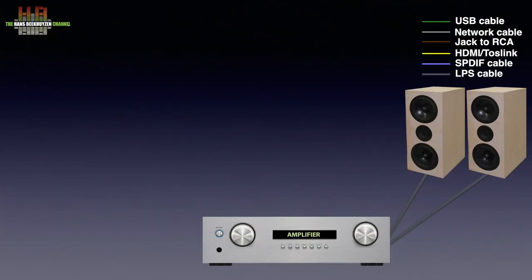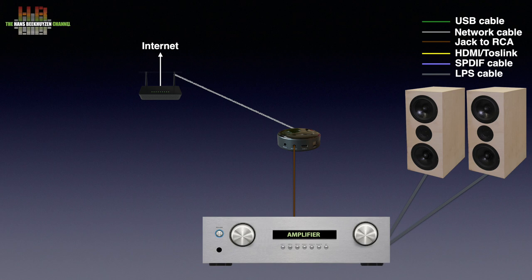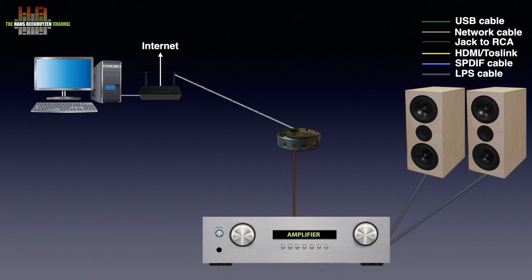As usual we start with the integration of the WiiM Mini in your stereo. It is to be connected to the AUX inputs on your amp using the included 3.5mm jack to RCA cable. Connection to the network is over WiFi only, which will enable playing music from the internet and from a share on your computer or NAS. The Mini is controlled using a free smartphone app — both Android and iOS are supported.